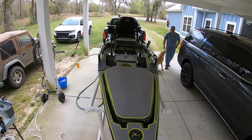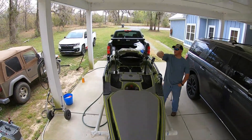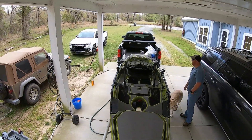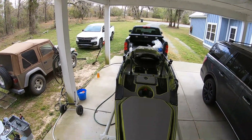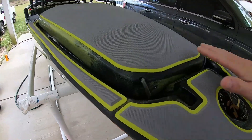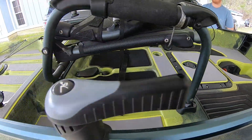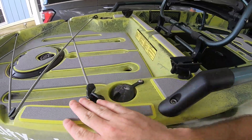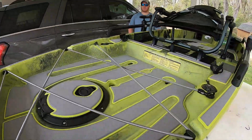Dustin, can you fold the seat down? Now you've got mat on the front and the back — take a look at how it all came together.